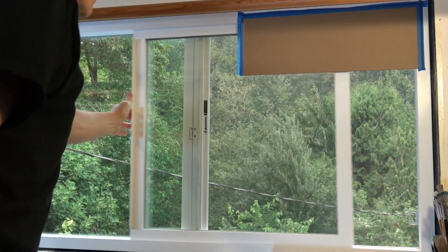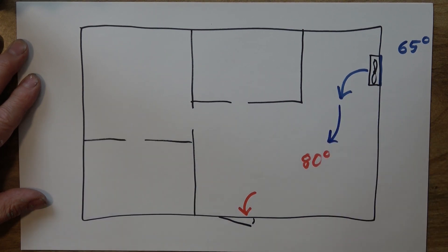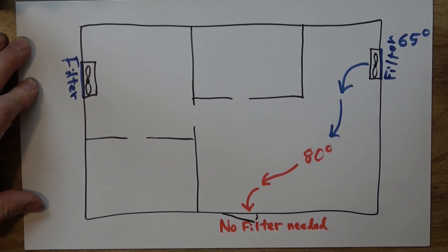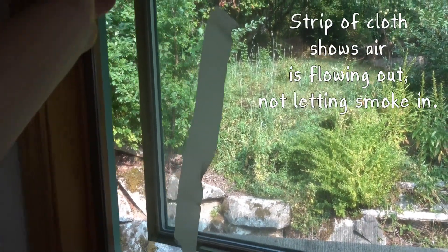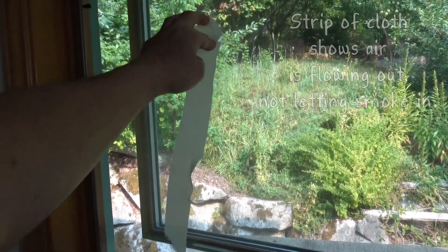If you're cooling your house by blowing clean filtered air in, it has to have a way out — so open a window on the other side of the house to let the warmer air escape. You can use a couple of filters in different windows blowing cool air in. Here you can see the airflow is going out of this window because the strip of fabric sticks to the screen on the window.